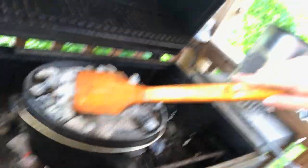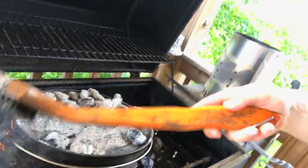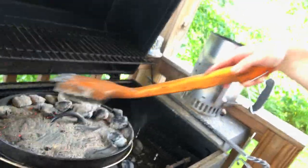Trying to brush all the coals off the top here as much as I can.